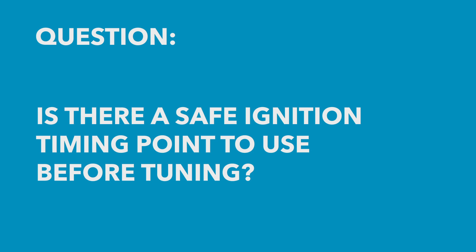Our first question comes from Dimitri who asked: what is a safe base timing, a timing I can plug into the map safe — is there a general number such as 10 degrees that works for all engines as a base number? The term 'base timing' can be a little bit confusing. I know exactly what you're talking about — just a number we can put into our ignition maps so that we know we're safe.